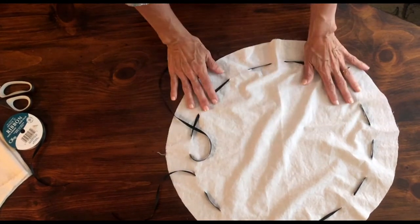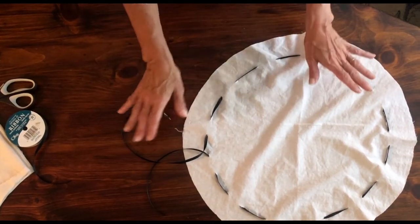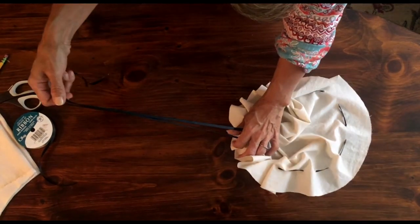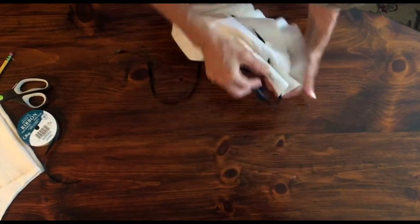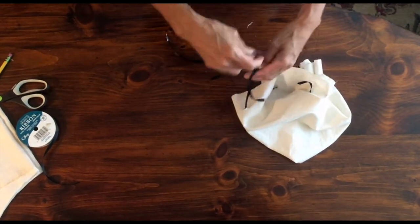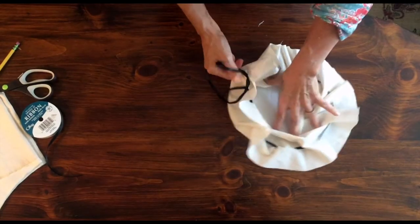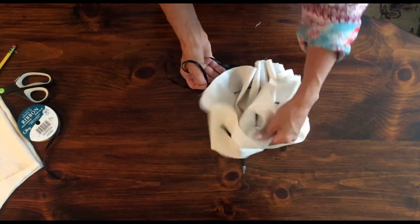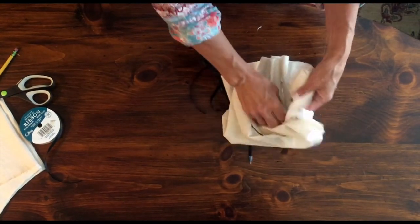I reached the end and trimmed the ribbon, but you want to leave quite a bit left because you still want to be able to tie a bow. You're going to pull the drawstring close, but do it over your child's head so you can get the correct measurement. Then tie the bow according to your child's head size. If you want to create a much smaller version, you can make one very small and use it over a bun on the back of the head.